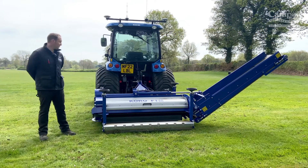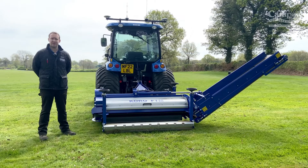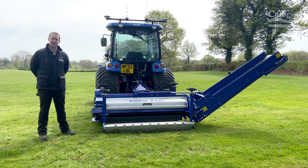Hello, today we're here to talk to you about the Imants Coral Field Top Maker. We're going to be going through a few things such as setting up of the machine and a few of the key features of the Coral Field Top Maker.